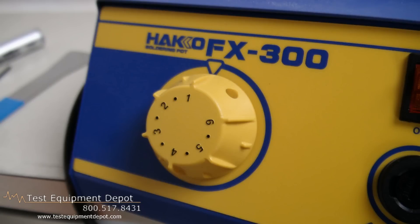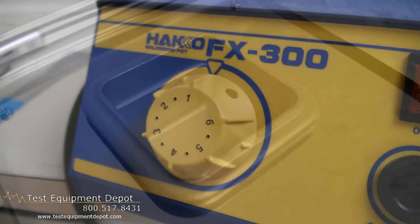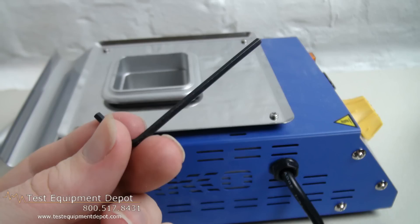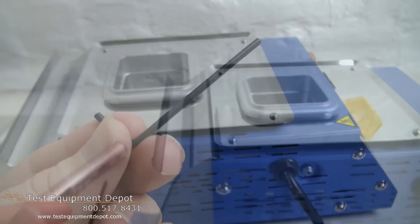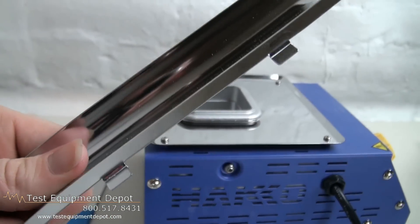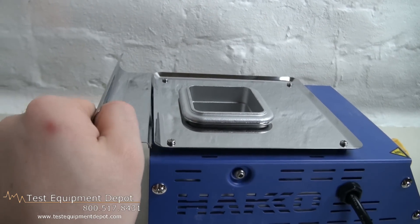This will accommodate two pot sizes: two inches, that's 50 millimeter square, and three inches, that's 75 millimeter square. It has easy pot replacement and is rugged and reliable and great for production runs.